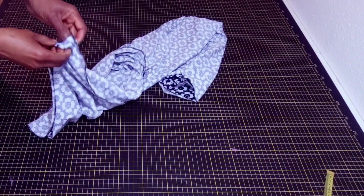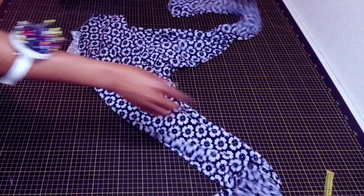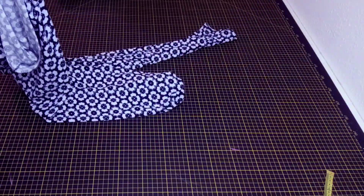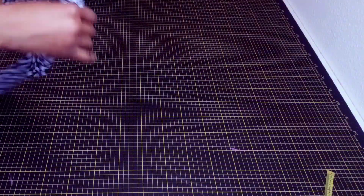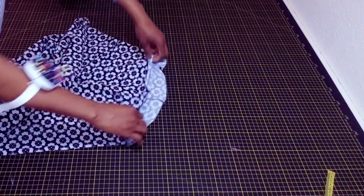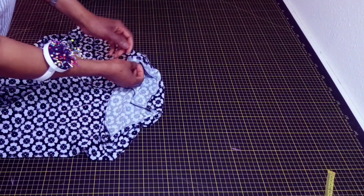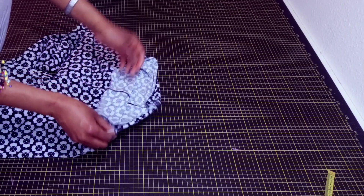I'm done sewing. Let me turn it right side out. This is how our one-piece trouser looks — super simple and easy. The next thing remaining is to encase our elastic. You can use other materials to make this — it's just a one-piece trouser, it's not that tight and it's not that loose.